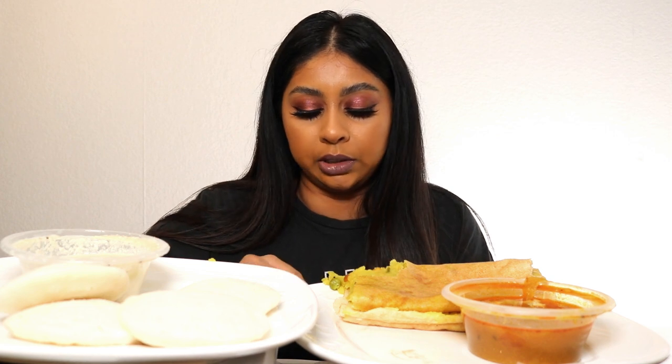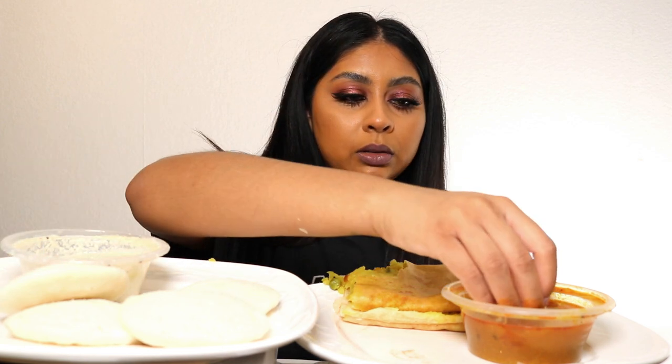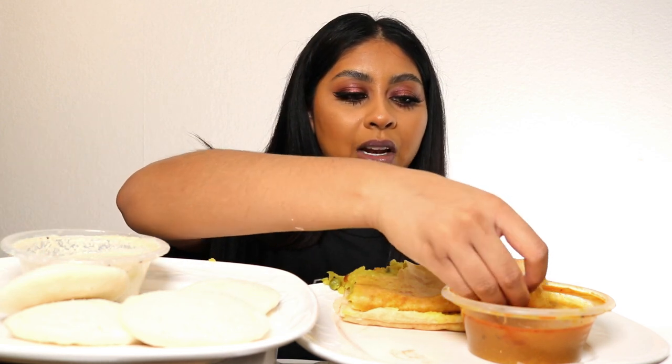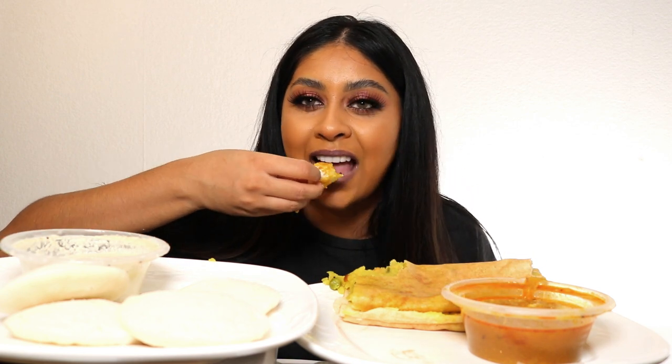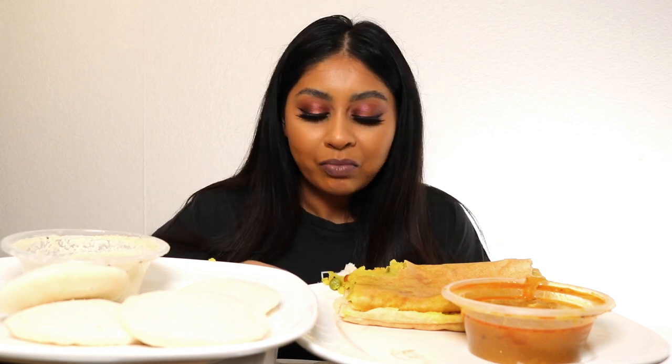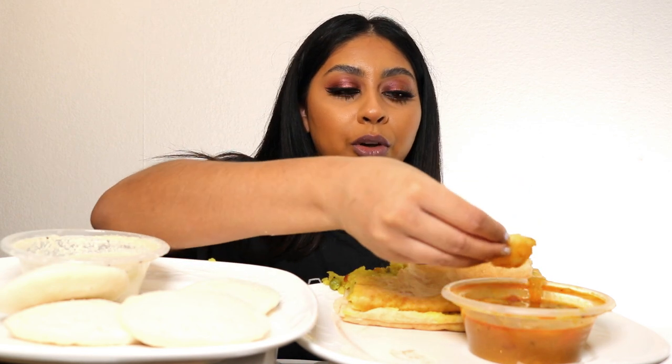I love idli — idli with coconut chutney mixed with the sambar. We usually order this for delivery because we're still in lockdown in the UK. I remember when I vlogged — me and my mom went to one close by our house and I ate it with a fork, and you guys were so annoyed because you're supposed to eat with your hands. I was eating my idli with a fork and dipping it.